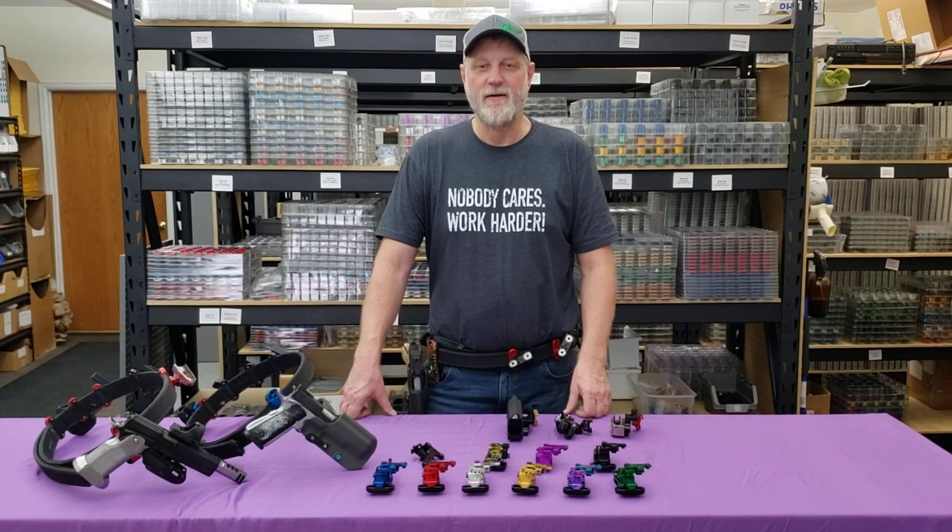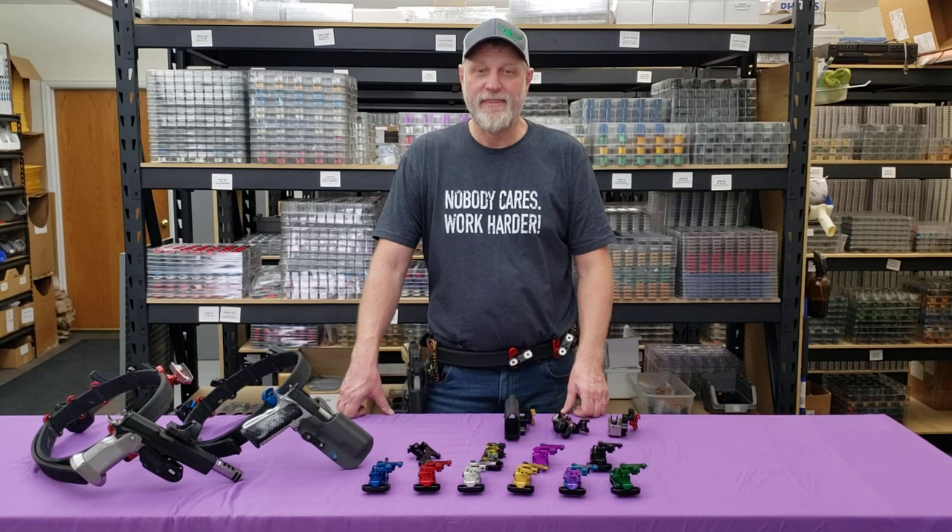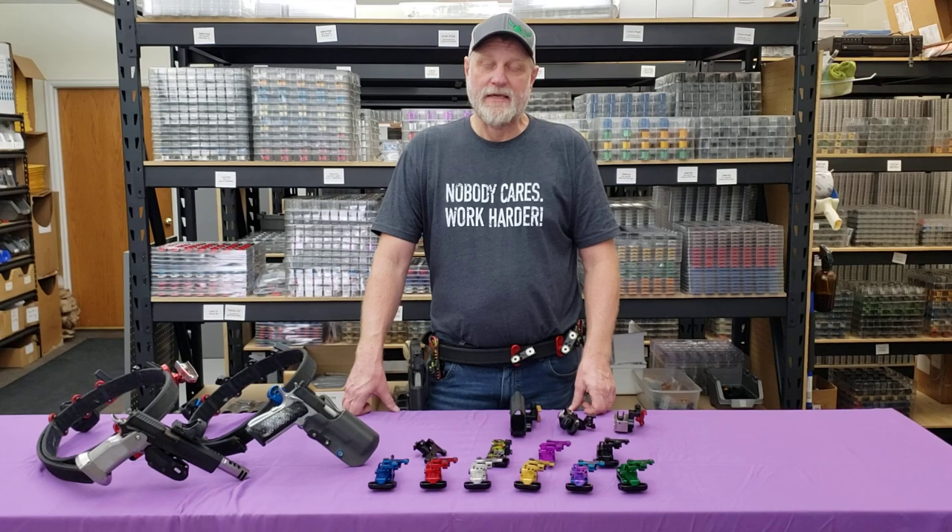Hi, I'm Henning Walgren from Henning Group and I'm here to show you our T-1000 holster hanger. We've created what I think is the most flexible, innovative, adjustable, adaptive holster hanger on the market.